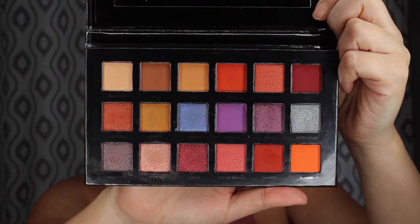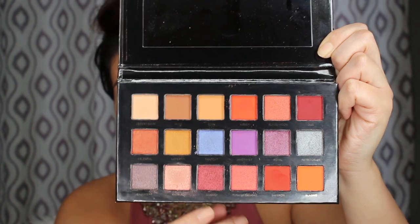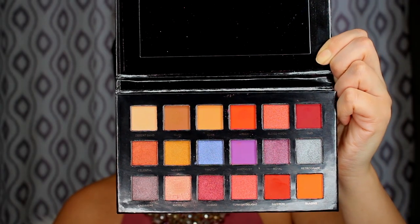It did come with a plastic cover over the shadows. The shades do look similar to the original — the only shades that really look extremely different are the ones that are supposed to be reflective, such as retrograde, which in our case is just a shimmer. Shades like twilight, which is a blue color, in the real one it's like a duochrome blue-purple. Cosmo is supposed to be a pressed glitter in the real shadow and in this one it's just a shimmer shade. But the mattes do look very similar in color to what they're supposed to be. I've played with this shadow so that's why it's really messy in the palette — everything has worked out pretty well as I've tested and swatched them.